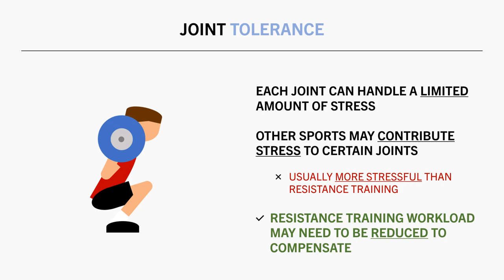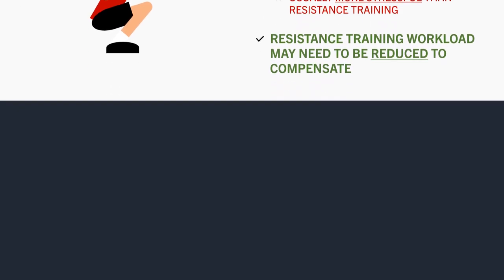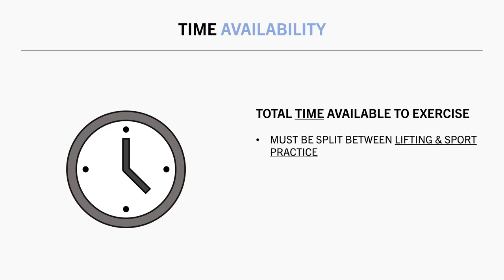So now we have covered the physiological limitations of combining lifting with other sports. However, we also have practical limitations too. More specifically, we are referring to the time available to exercise each day and in total throughout the week. Obviously, performing more resistance training means we have less time available for sport practice, and performing more sport practice means we have less time available for resistance training. So even if trainees can and are willing to handle a high workload of both, they may not practically have the time available to do so.